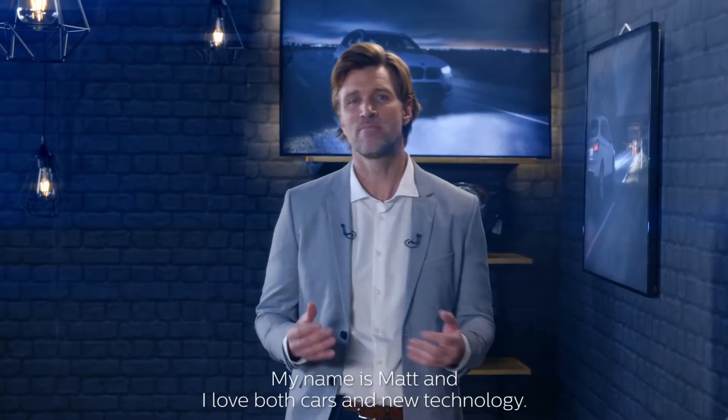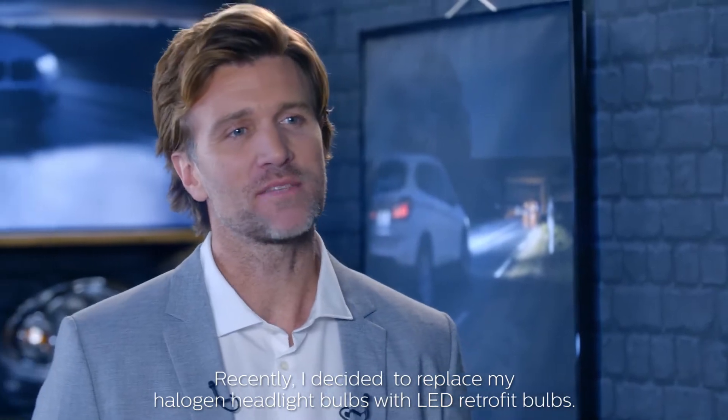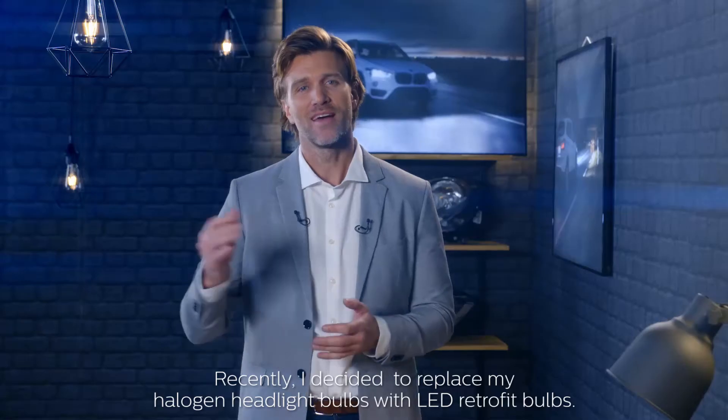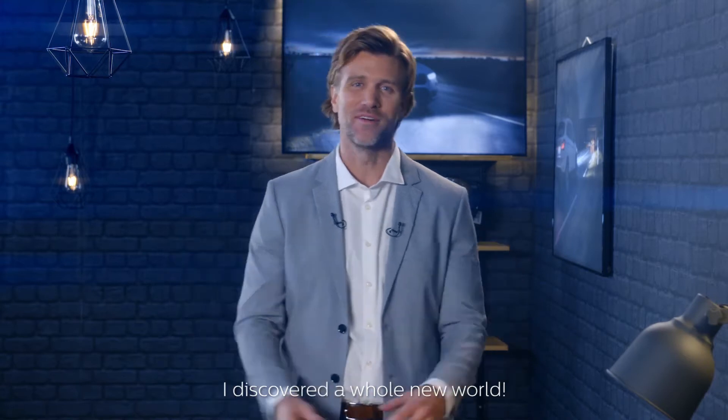Hey guys, my name is Matt and I love both cars and new technology. Recently I decided to replace my halogen headlight bulbs with LED retrofit bulbs. I discovered a whole new world.